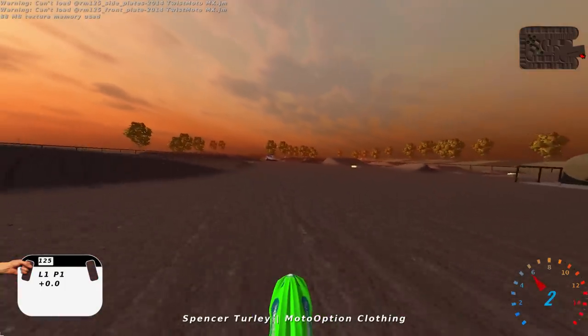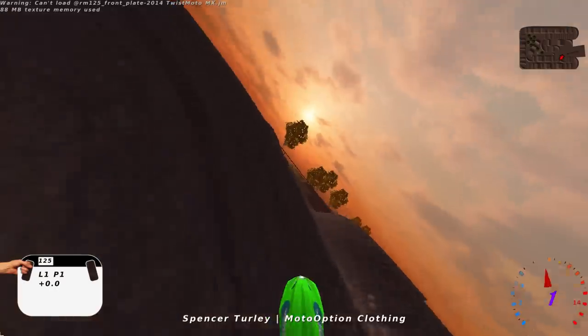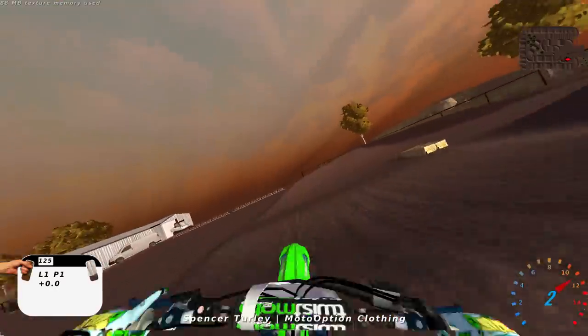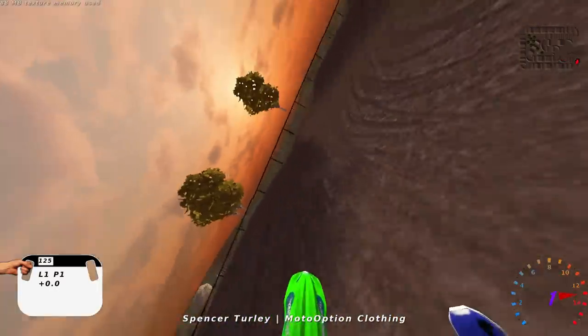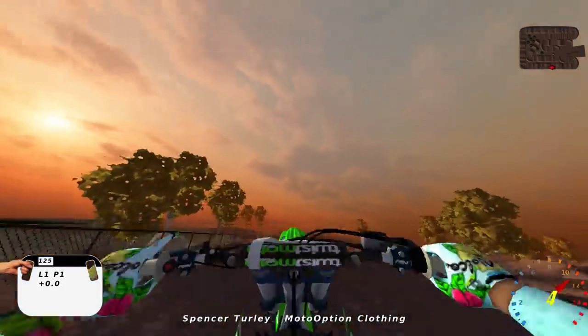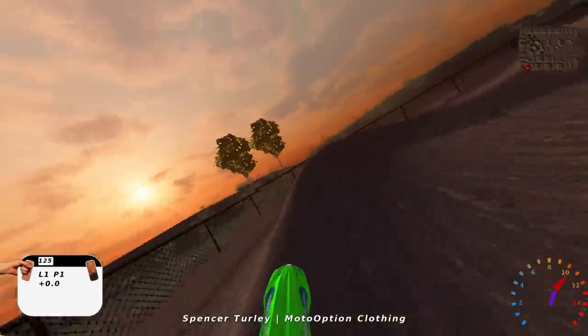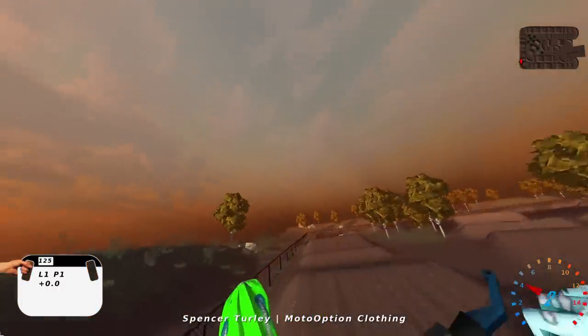What's up my dudes, my name is Spencer Turley and this is the track review of Way She Goes SX. Pretty interesting little track here — it's really old. I was just digging through some old tracks and found it. It's actually pretty fun. I was expecting to find some easier Supercross tracks so that I could ride on them with the 125, and this is definitely that for sure.